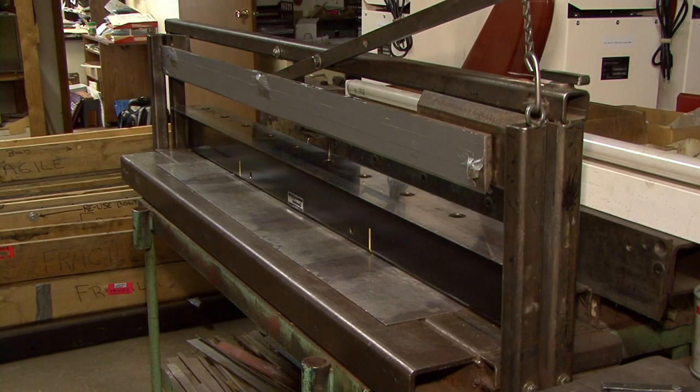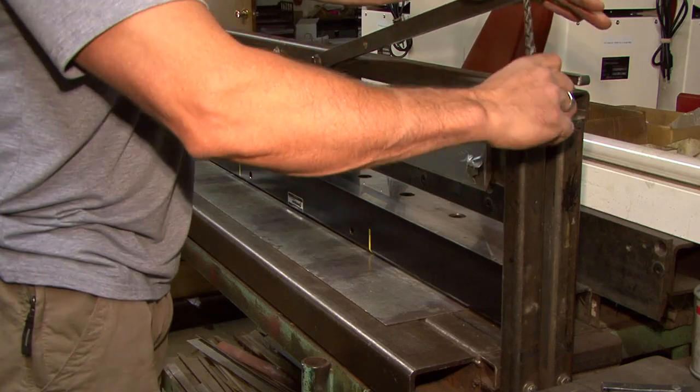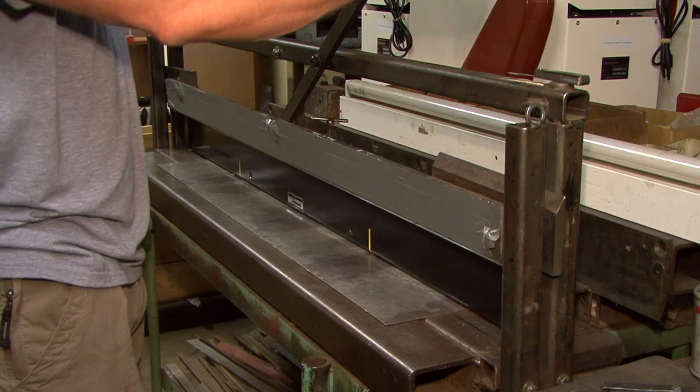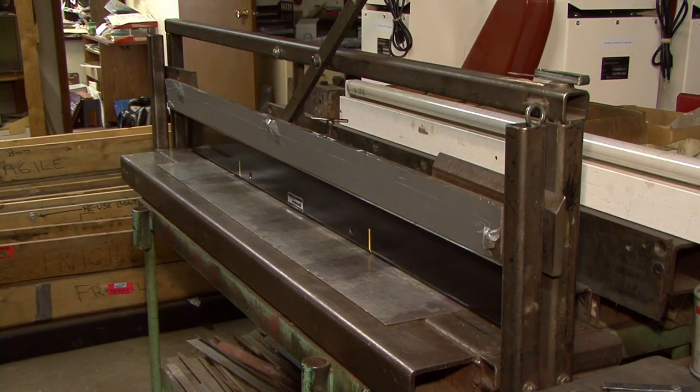What we're showing here is we've put a resharpened and shimmed blade onto our straight edge table and we just lower the straight edge down onto the blade right near the very tip, which is the cutting edge. Now we're going to use a two thousandths of an inch feeler gauge and show you how correct or incorrect this blade is.